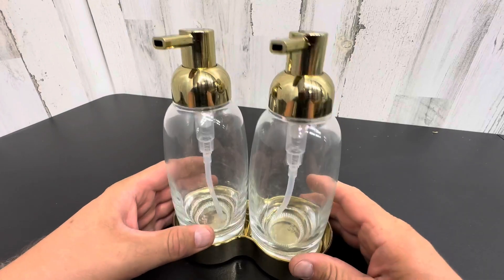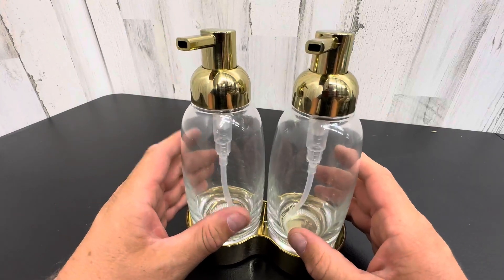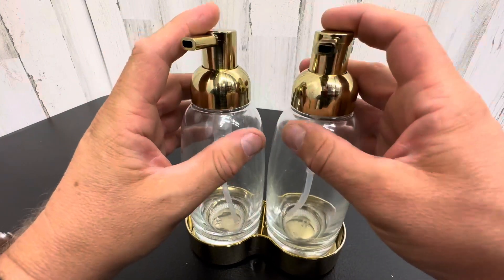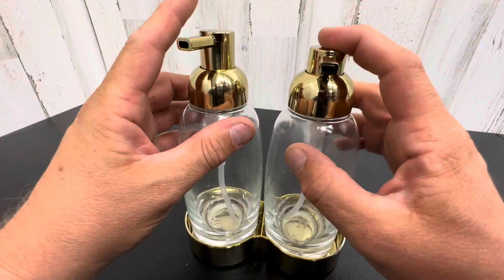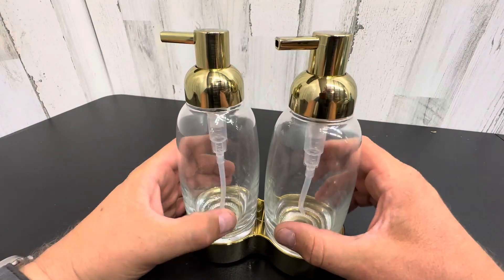Hello, today we're taking a closer look at a really nice set of pump dispensers for lotion, sanitizer, soap, shampoo, conditioner, or whatever you'd like to put into these.